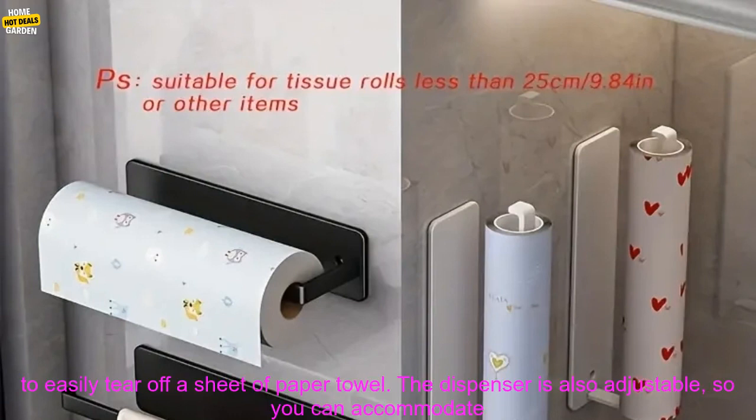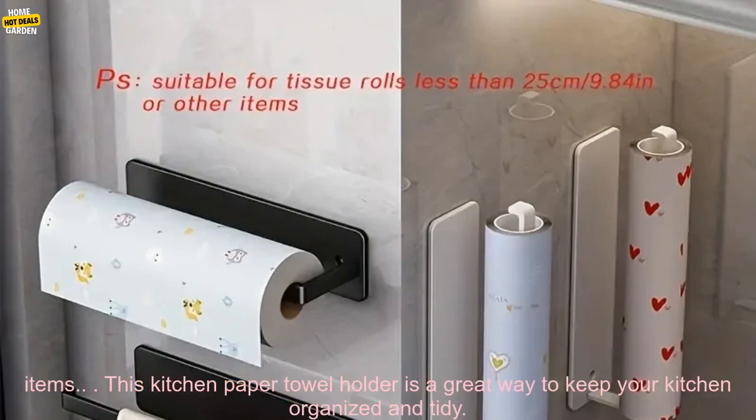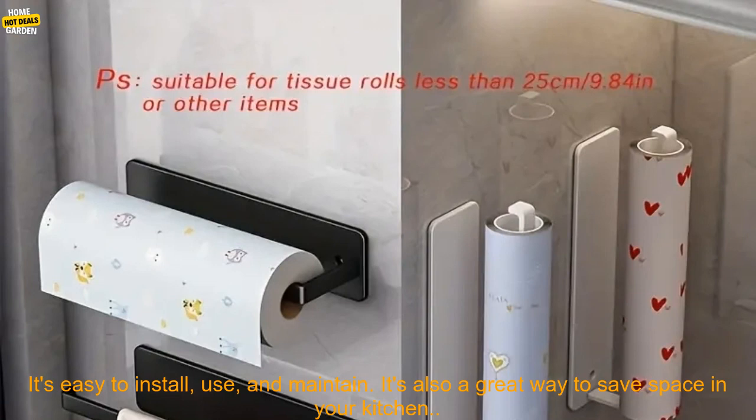The paper towel holder has a built-in dispenser that allows you to easily tear off a sheet of paper towel. The dispenser is also adjustable so you can accommodate different sizes of paper towels. The holder also has a storage rack for Kling film and other kitchen items.